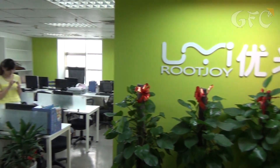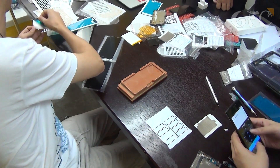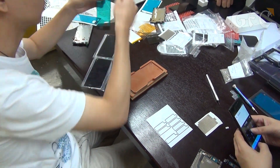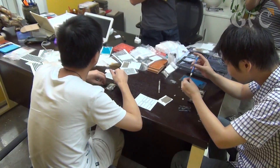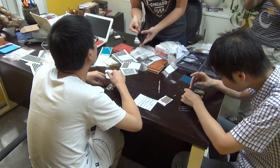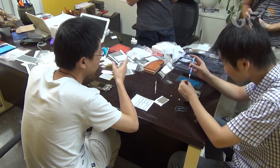We are at the office of a company that develops Yumi phones. In the nearest future the company starts the production of Yumi Zero phones, so the workers have to work overtime these days. There is an engineer to the left and his assistant to the right. At the moment they are assembling test samples and dividing the process into stages for the conveyor.